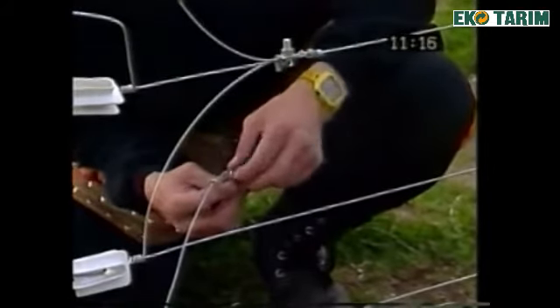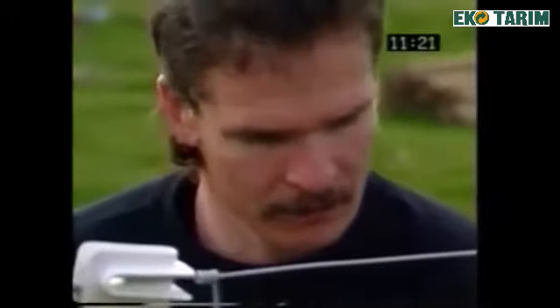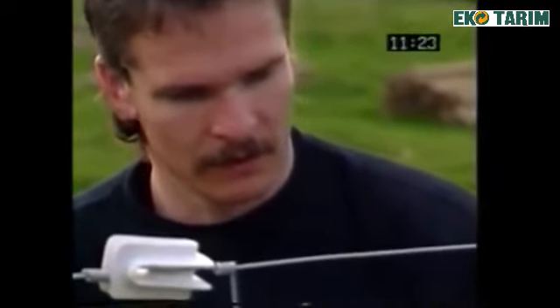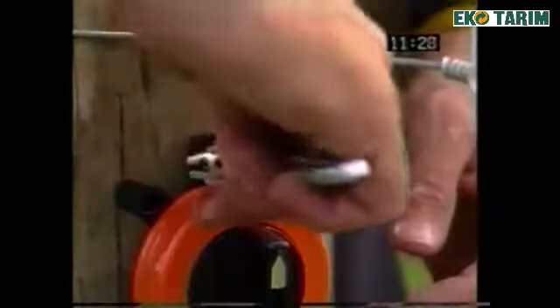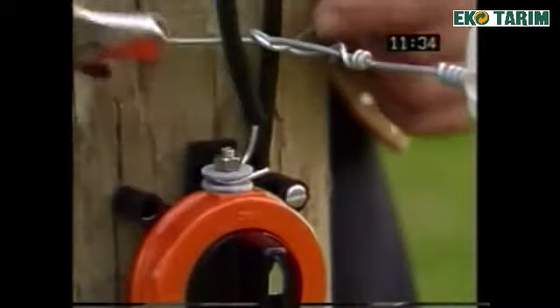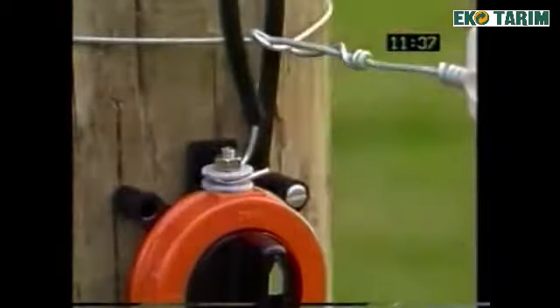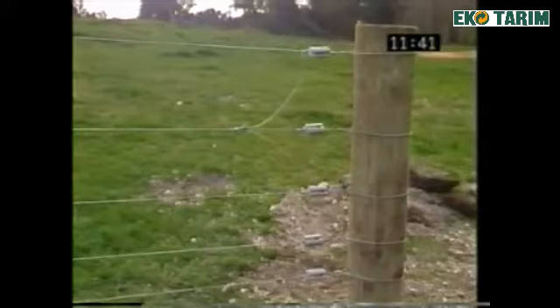Attach the Gallagher flexible connector and secure. This will allow easy disconnection of either wire during periods of high vegetation challenge. Attach the incoming power to the top of the cutout switch using the Gallagher double insulated under gate cable. Your completed end assembly should look like this. Parallel the top three wires at the other end of your fence using the same method.